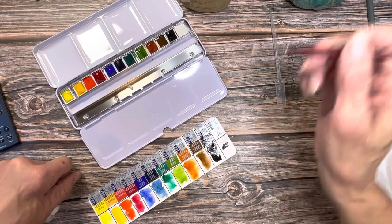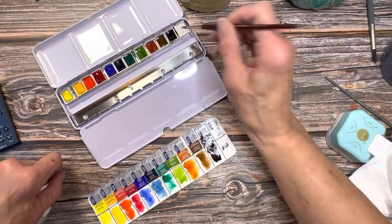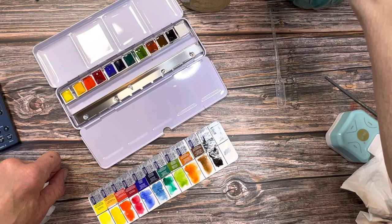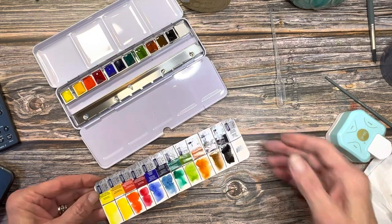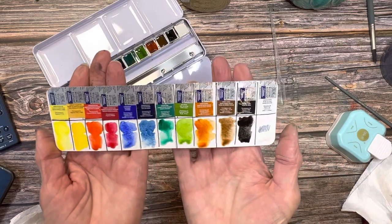Now you can see this Chinese white just really isn't opaque at all. It's great to have in your palette if you wanted to bump those other colors into the pastel range. However, if you're looking for opacity, I recommend either a bleed proof white or a white gouache. So there is our swatch card from the Winsor & Newton Cotman set — beautiful, nice, vibrant colors.